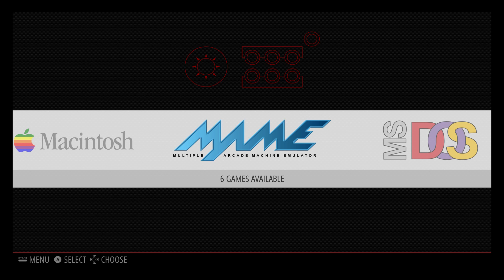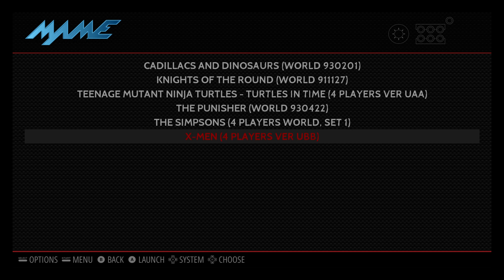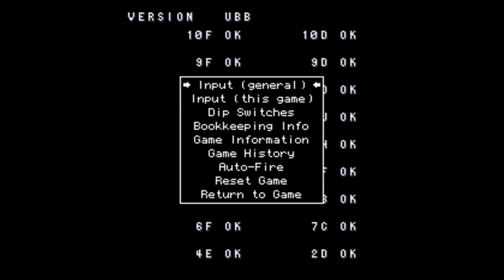We're going to start MAME and from here I'm just going to start a game — we'll do X-Men. When the game is loaded, even at the front screen for the version check, we're going to press Tab on the keyboard.